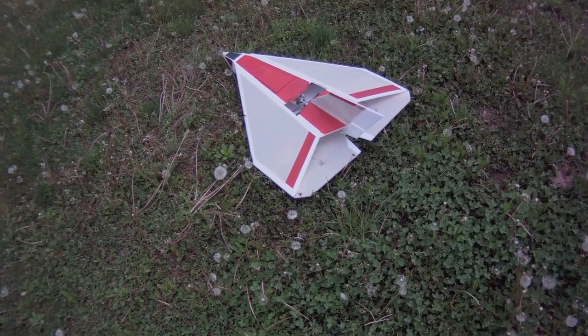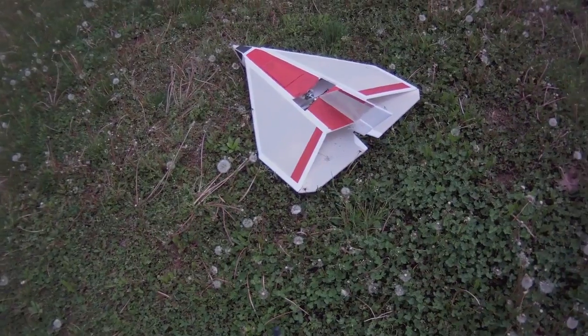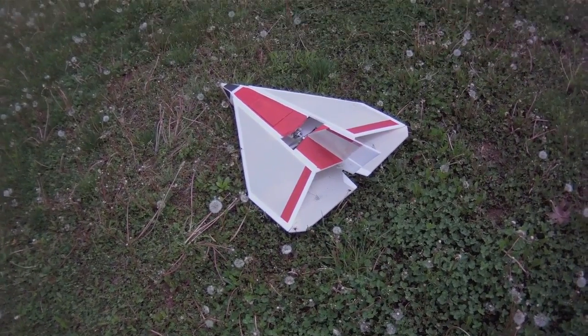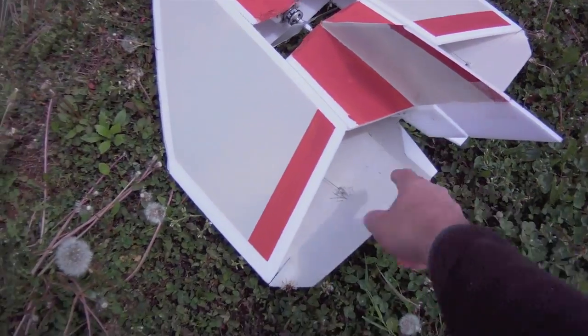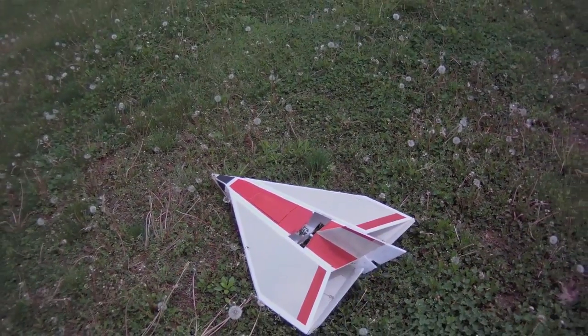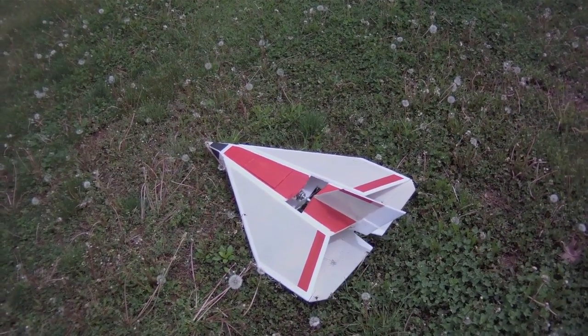Last night I made the rudder modification again — this is modification number two. I've added back the stabilizer part here, made the rudder small, and it's in the thrust line.